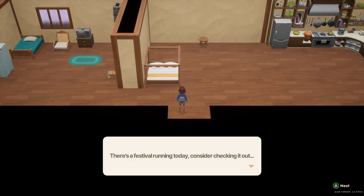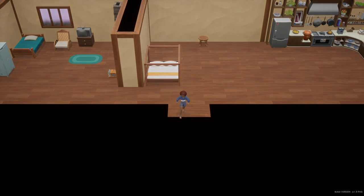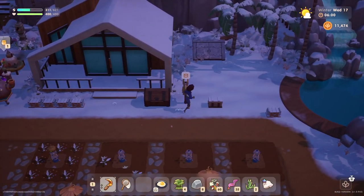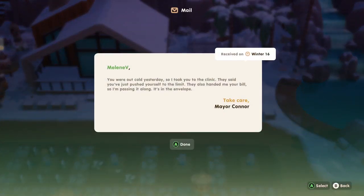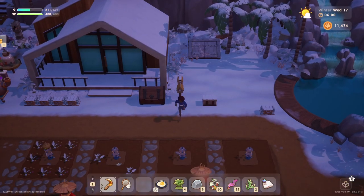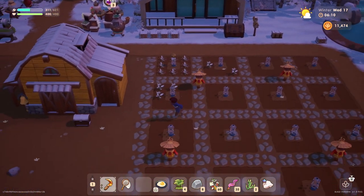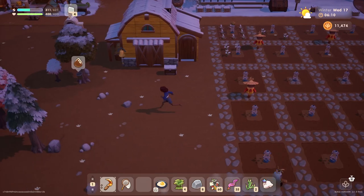Hello everyone and welcome back to Coral Island. My name is Melanie V. It is now Wednesday the 17th of winter and there's a bus roll running today. I think we will be attending that. We got some mail — a letter from the mayor. 'Melanie V, you were out cold yesterday so I took you to the clinic. They said you just pushed yourself to the limit. They also handed me your bill so I'm passing it along.' We'll have to try not to pass out again.